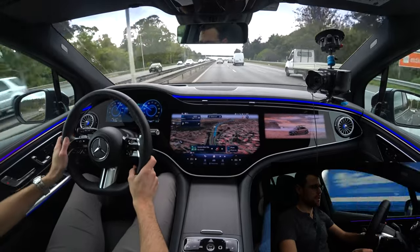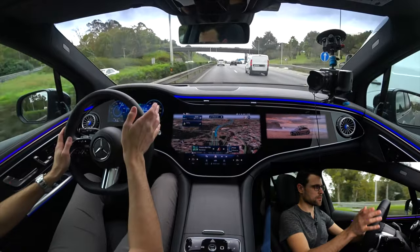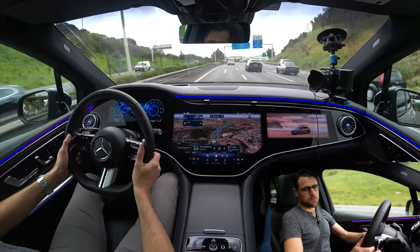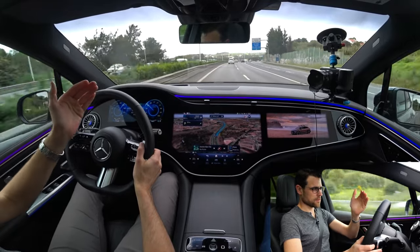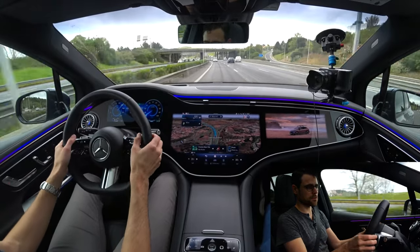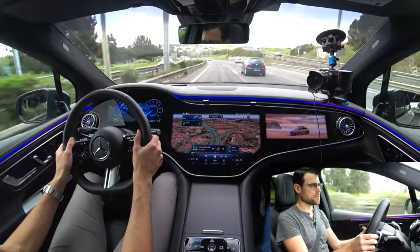As for the assistance systems, you can see it here on the steering wheel: adaptive cruising control, rolling back and forth, and left and right with the active steering. Here on the Portuguese motorway, speeds are not as high as in Germany, but we can well test it since there are quite a lot of bends, especially in the Lisbon area. There on the right — I didn't steer at all. Very smooth reaction from the active steering assist — that is indeed also well done.